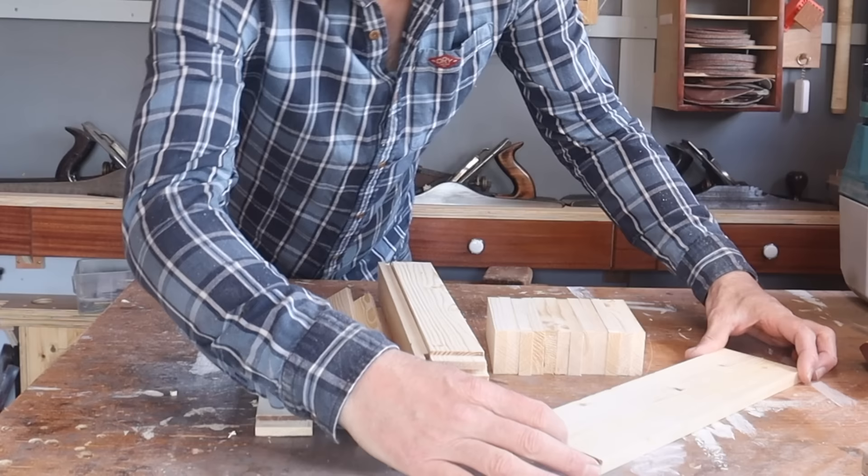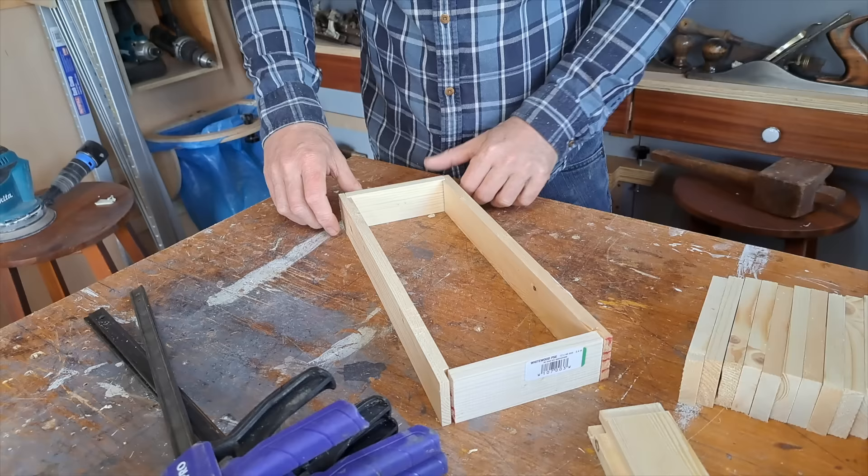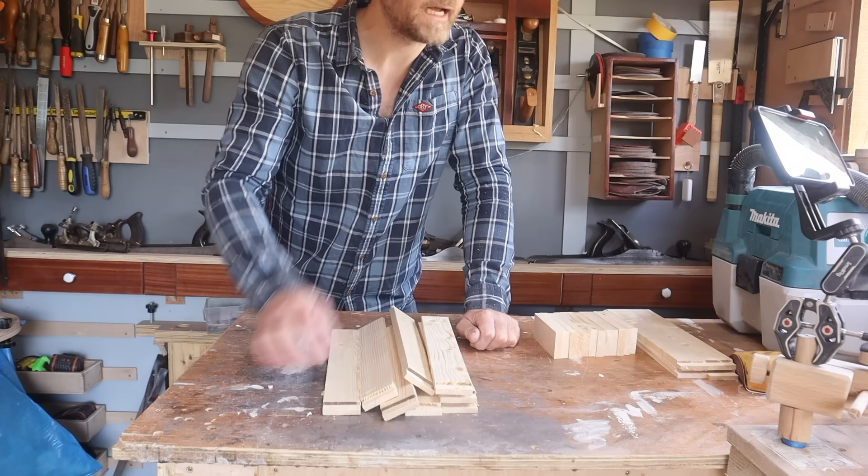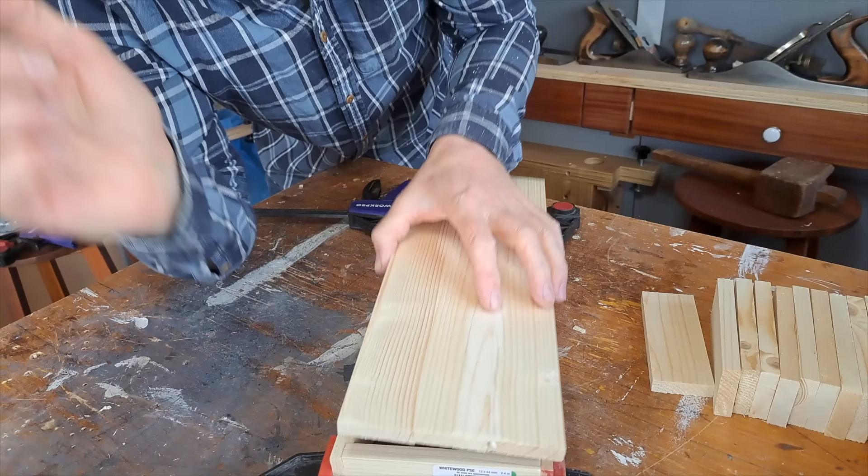The next thing we're going to do is check two pieces together and check that the two rebate lines are accurate. Once you've done that, it's dry fit time. After the dry fit, glue fit time. And after that, add the top and bottom and we're nearly there.